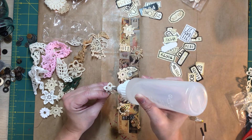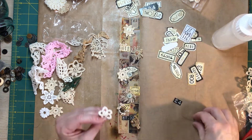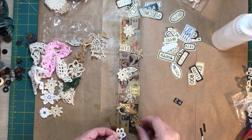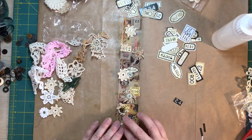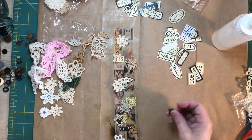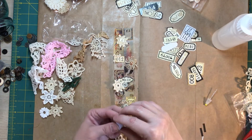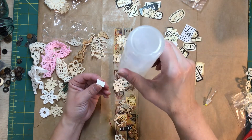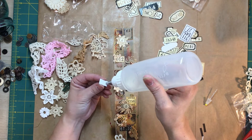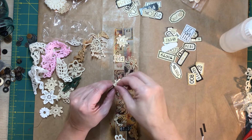It's just such a relaxing, fun thing to do, and then you've got it available in your stash for when you're going to make something. Sometimes after I've made a big journal and I'm a little brain-fried from it, I will work on some ephemera pieces or snippets just to still have fun and play around. And that usually starts getting my bigger thought processes going on the next journal that I want to do.